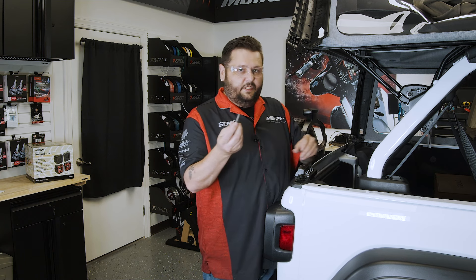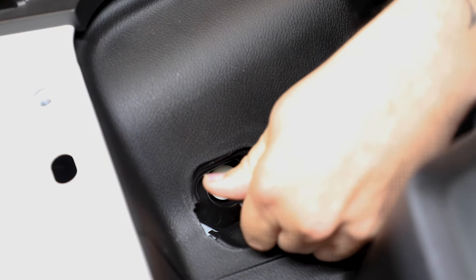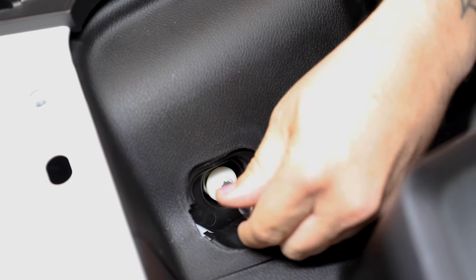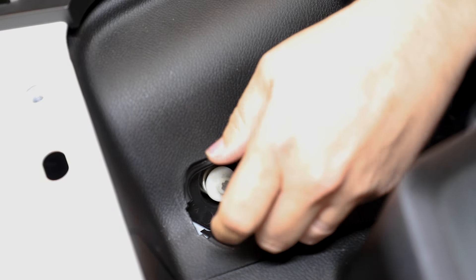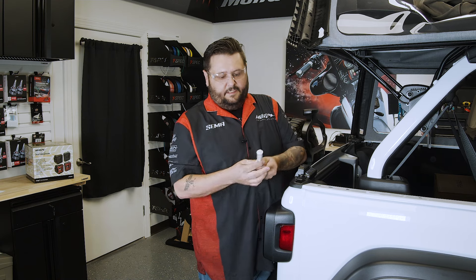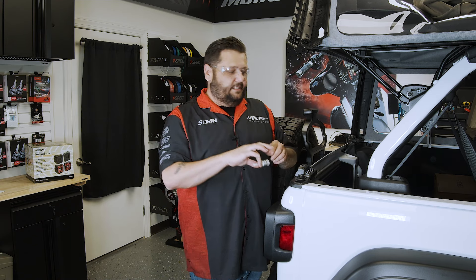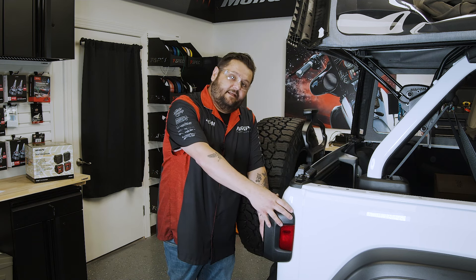Then you're going to take your T40 and remove the nylon bolt. Once you've got that out, just set it to the side where it's not going to get damaged.